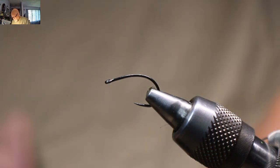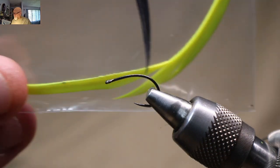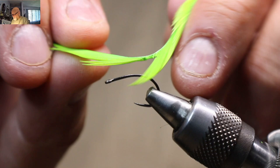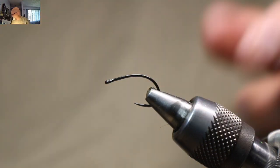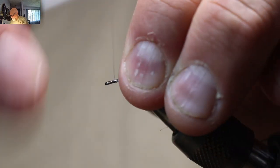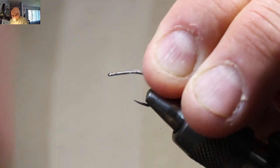And then I'm using some Zemperfly goose biots — I really like the colour in them, they're really bright. A little bit of wax on my thread there, just get her started.